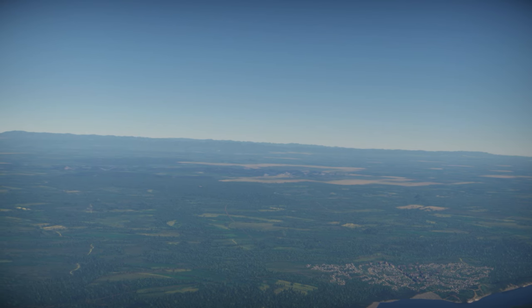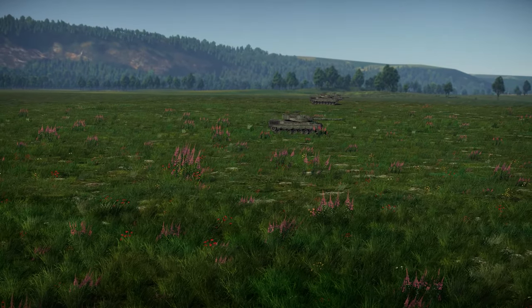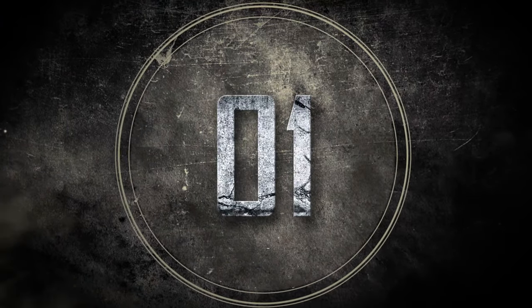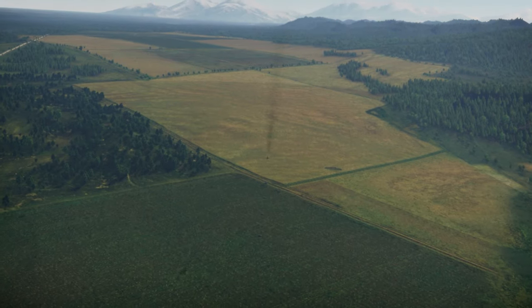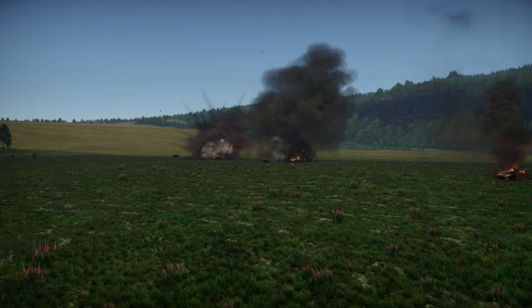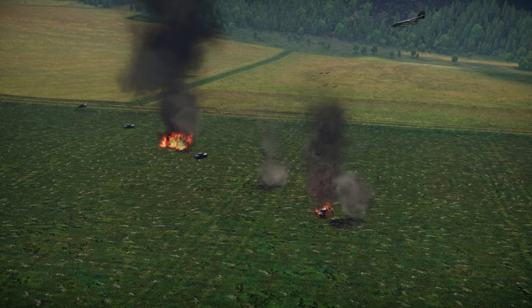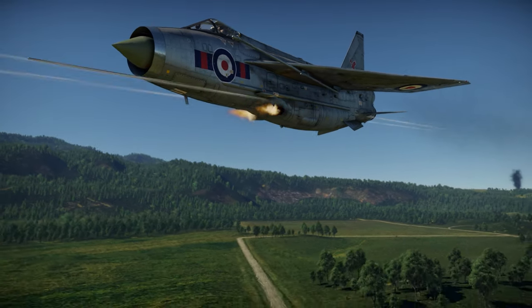Finally, the third test: Assault. We set four tanks on the map as targets, and the contestants will try to destroy them as quickly as possible. The Phantoms, with their numerous bombs and a ballistic computer, eliminate the ground targets almost instantly. Next, the MiG pilots report their success — four large rockets are enough to deal with all the vehicles. The Draken, the Mirage, and the Starfighter take more time, as their secondary weapons are much less effective against ground vehicles. As for the Lightning, it doesn't have any bombs or unguided rockets at all.